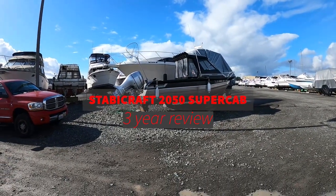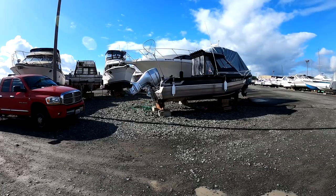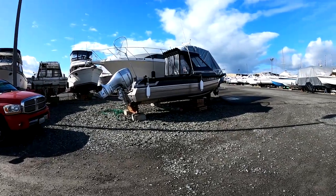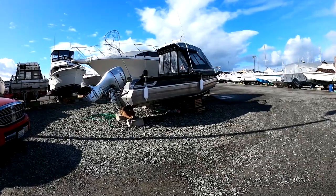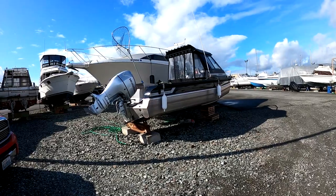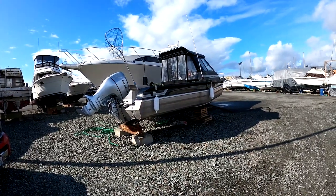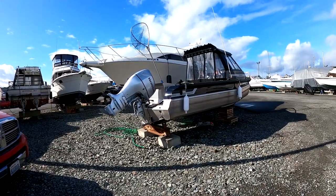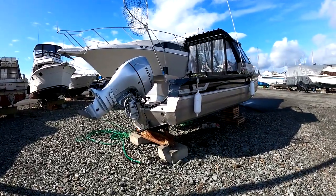Hello everyone. I filmed this earlier this week on a lunch break and the audio was pretty awful, so I came back to film again. I've been asked to give a walk-around tour of what my 2050 Super Cab is like. A couple of folks — one has it on order and it's not going to be in until next April, another up in Alaska has one coming in this month.